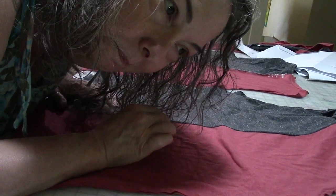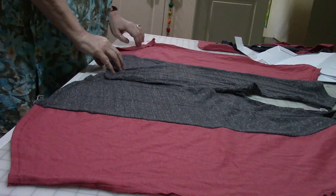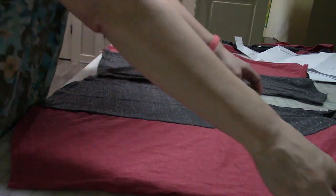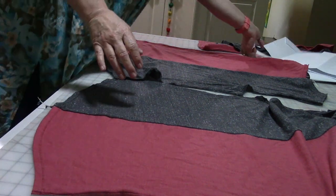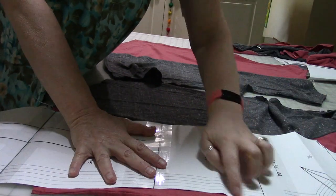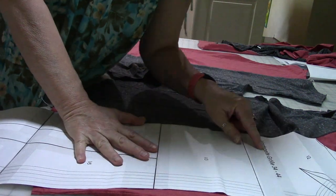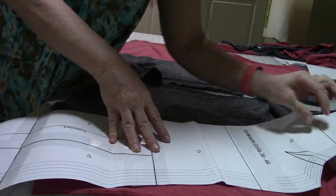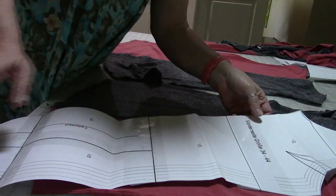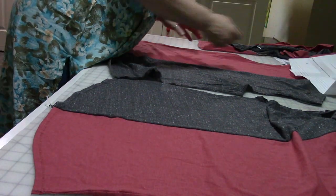Now it's time to start figuring out how I'm going to patchwork these together, for lack of a better term. So I have two backs here. This is the pattern I'll be using — pretty sure it's a German pattern, I don't remember where I downloaded it from, but if anybody recognizes it let me know and we'll put a link. It's a basic t-shirt dress pattern.